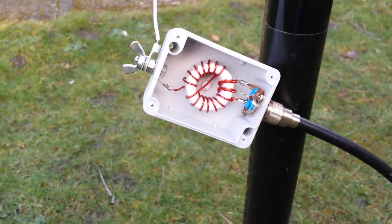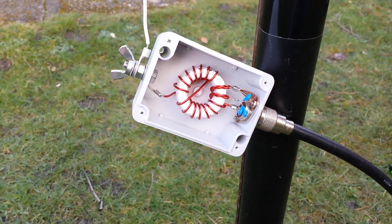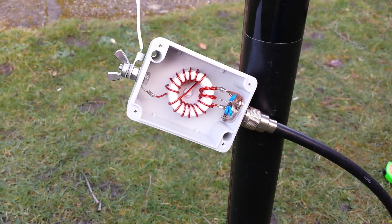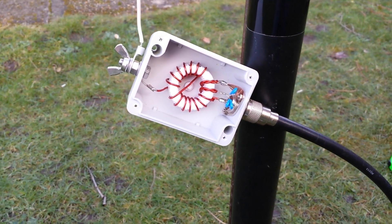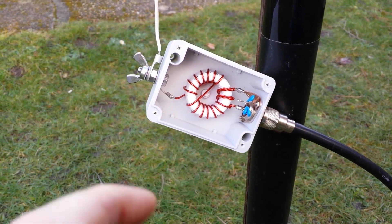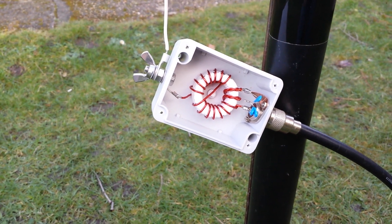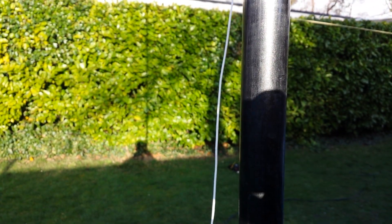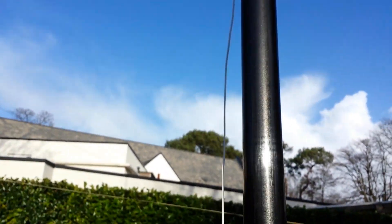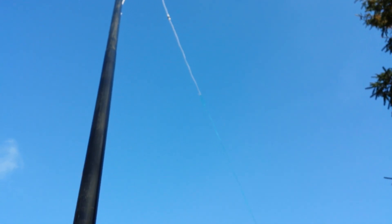The core in there is an FT140-43, wrapped in plumber's tape to reduce the risk of arcing — just a cautious approach. I'm using stainless fittings as always. The box is about 100mm. It's a single wire, obviously, because it's a half wave — no counterpoise — because the way it's designed it's intended for portable use.